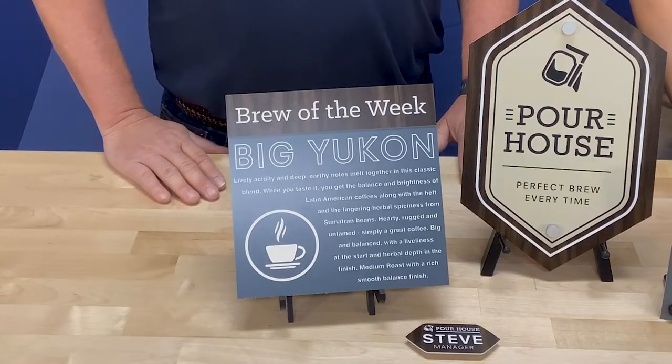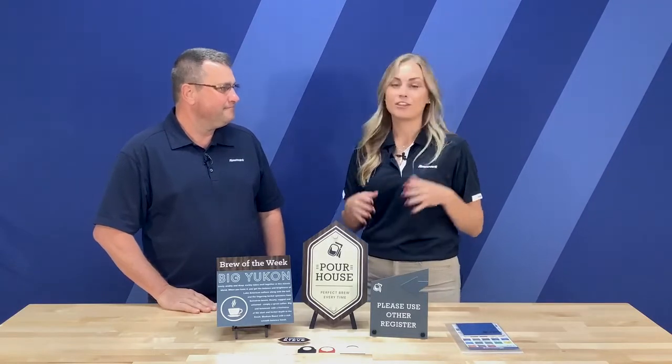Something else that really makes this product line unique and special is all the different color combinations that we have to offer. We have 30 different colors in the Matz product line. It's great for interior signage or industrial applications.